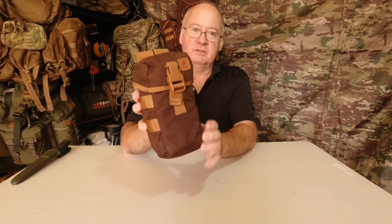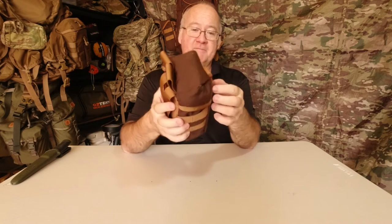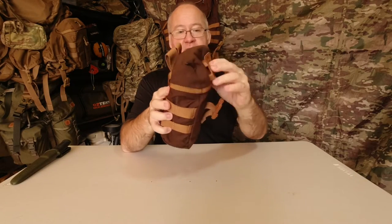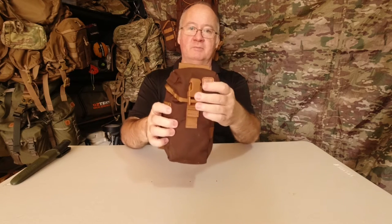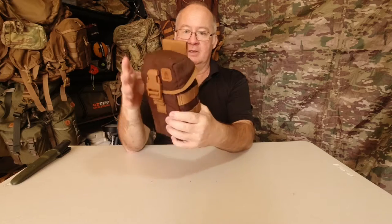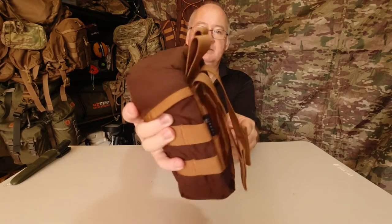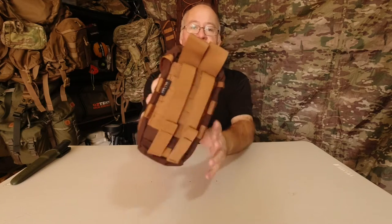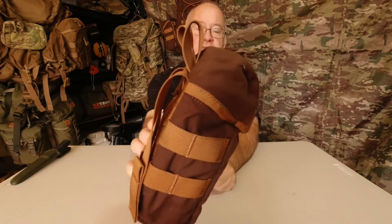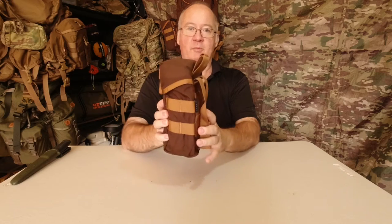It's made out of 500D Cordura fabric. The buckle — all the buckles on it — are Rujin buckles, very high quality, easy to undo and easy to do up also. We've got two loops at the top for attaching it to your belt, and they're big enough to fit up to about 50 millimeters, about two inches, so that'll fit most of your bushcraft belts, your military belts, and your normal belts and pants.